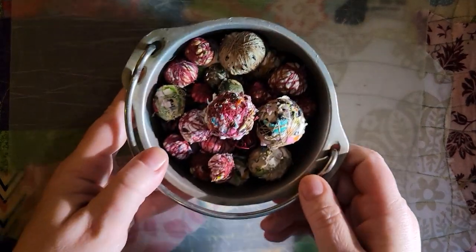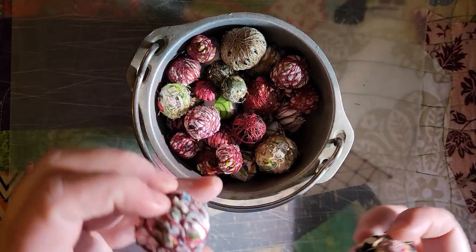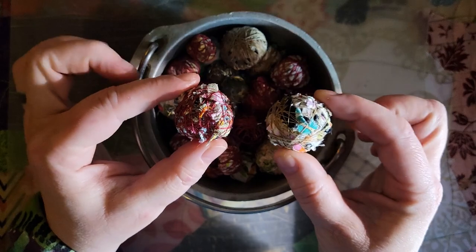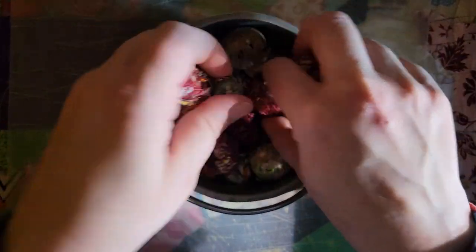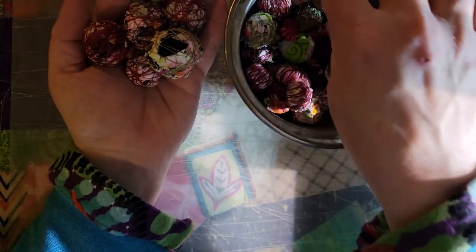I'm sure next week will be better and I can do either an upcycle or a fabric panel project. But right now this is what I want to do and it's bringing me a little bit of peace and joy. So this is the video you're going to have. This is what I'm making — I do apologize for how bad the lighting is — but I call these my confetti balls and I make all different kinds of sizes. They're very fun.